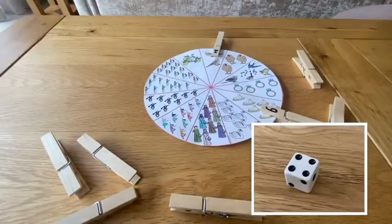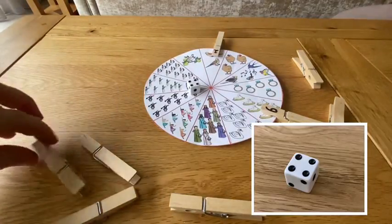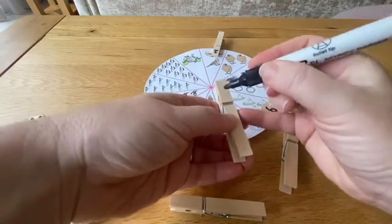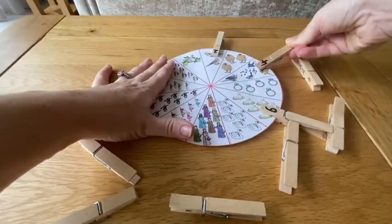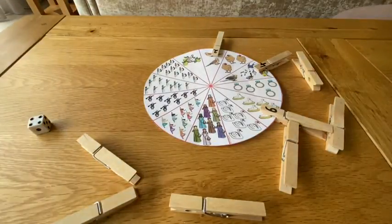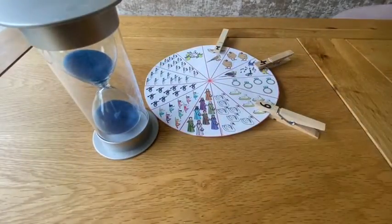You could add a dice into the game. Roll the dice, write that number onto a peg and then peg it on. For the larger numbers, children could be challenged to roll two dice and add up the total. Can children complete the activity before a timer runs out?